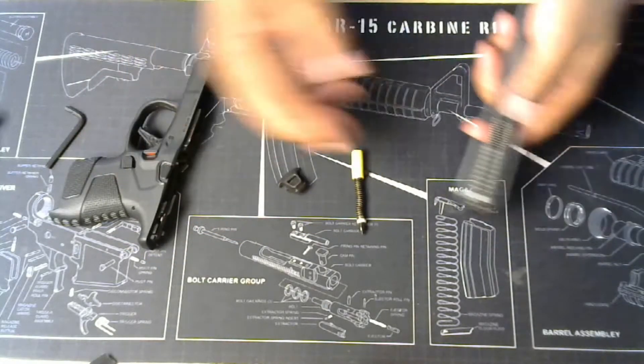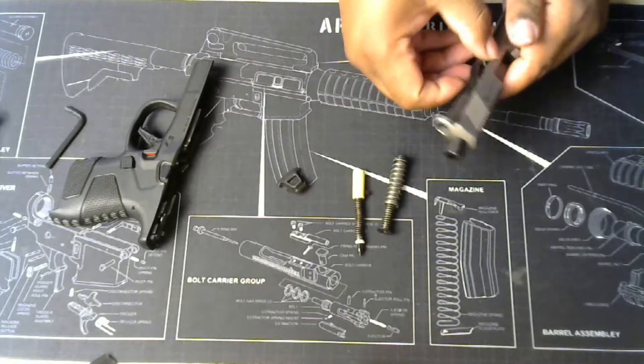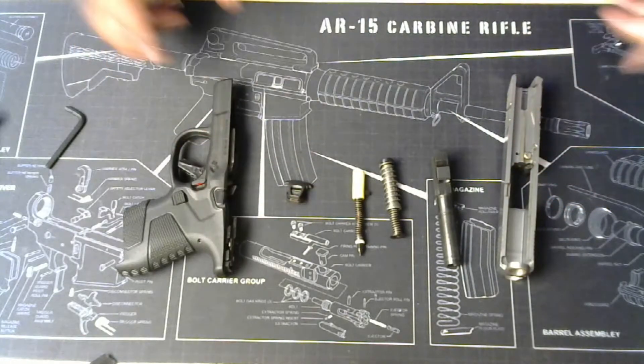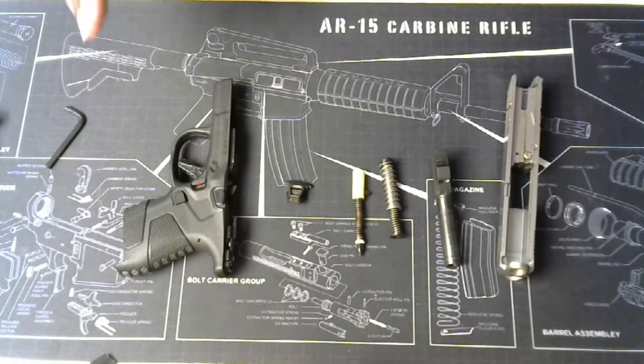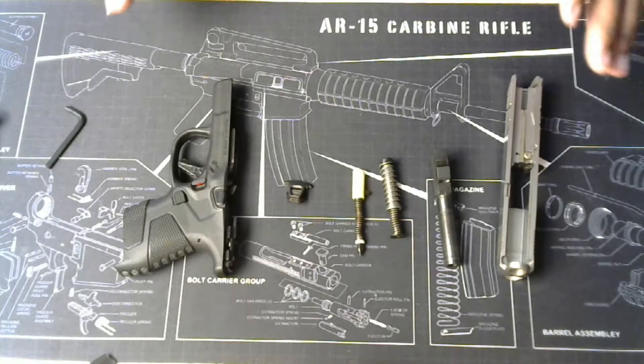There you go — that's the breakdown. I'm going to go further and take out the frame and the barrel. There's the barrel.